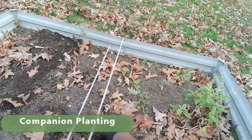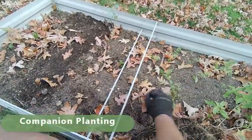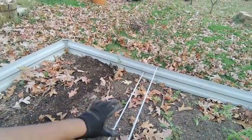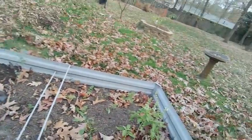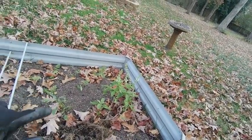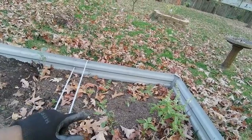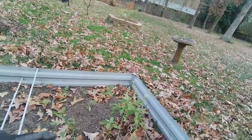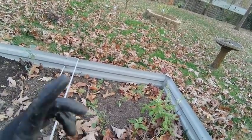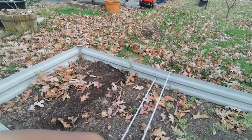Last year I did have a few garlic and onions in here — garlic didn't do anything, onions got a little bigger. In here I have carrots, collard greens, I believe one or two pieces of broccoli, and some basil. I may harvest that basil today, freeze it, and get it ready for consumption.